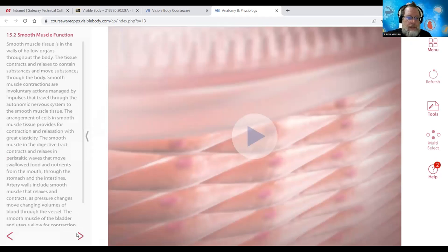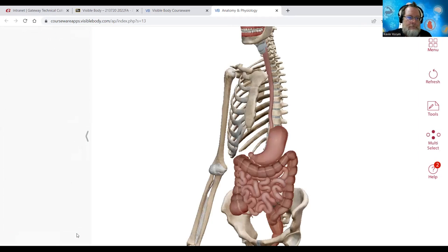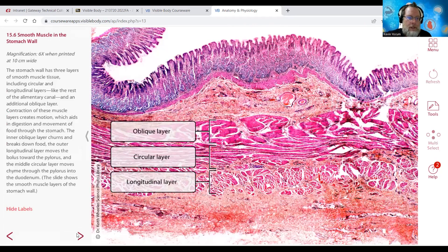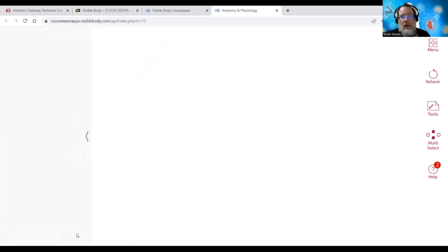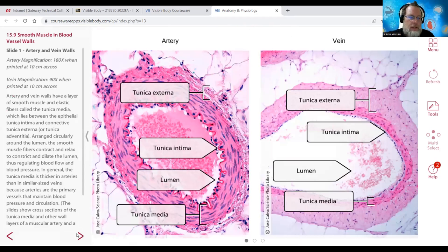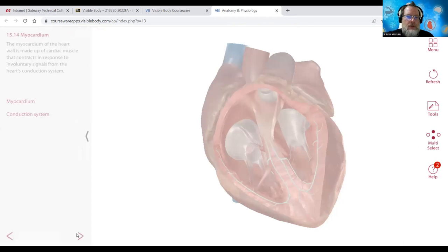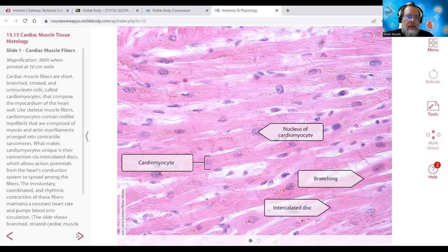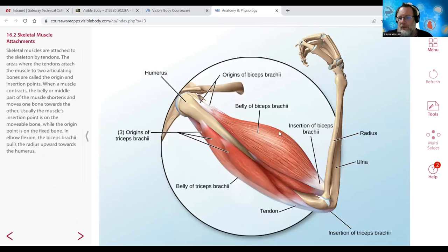We're going to zip past smooth and cardiac for now. When we get to each of these body systems, we go through all the info. Just know that if it's a tube or a tract, it's going to be smooth muscle. You'll have epithelium lining the tube or tract, and then connective tissue connecting the epithelium with the underlying smooth muscle. In skeletal muscle, we have origin tendons that are typically more proximal or closer to the midline, attached to some sort of bone. The origin is the muscle attachment that's usually more proximal and immovable.